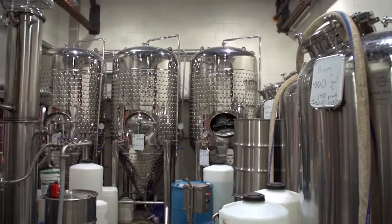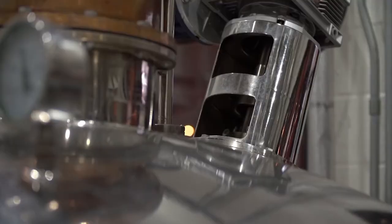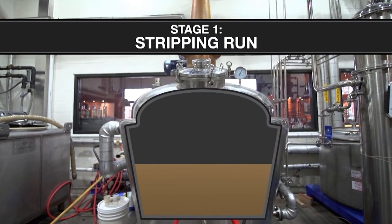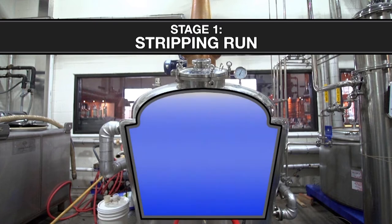That brings us to step number three: distillation. Distillation can be broken down into two stages. The first is called the stripping run. Heat is applied to the fermented mash to separate the liquid from the solids using evaporation. The waste is removed. The liquid, now about 35 percent alcohol, gets collected and put back into the still.